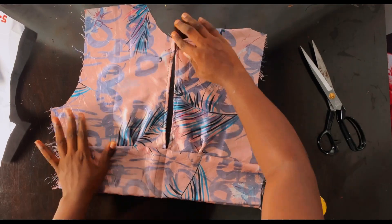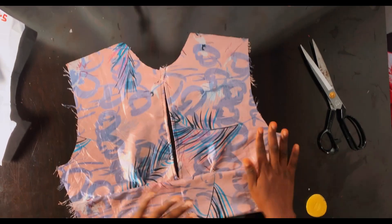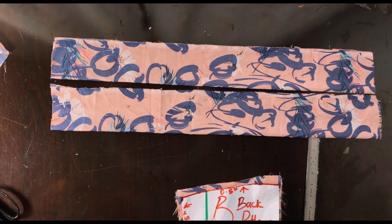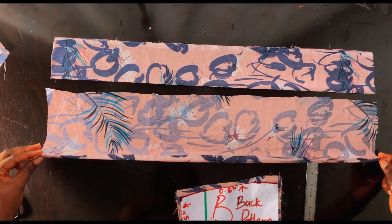I've stitched the top part using 0.5 inch and the down part as well using 0.5 inch seam allowance. Now flip it to the right side — here is what I have. Go ahead and iron this very well so that it looks nice and flat.